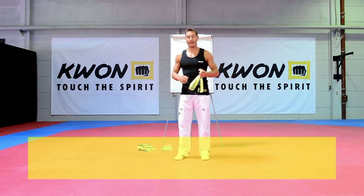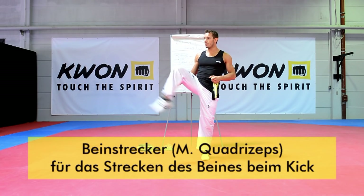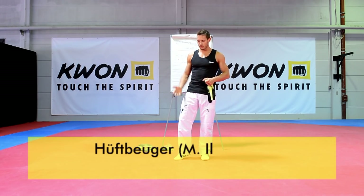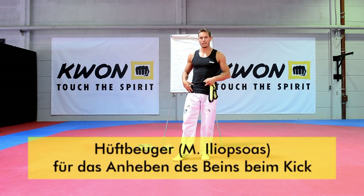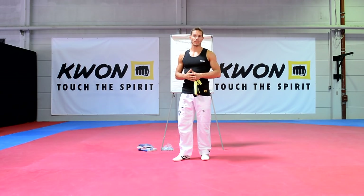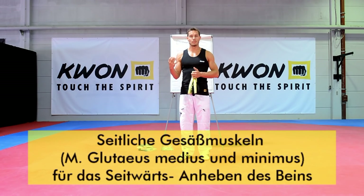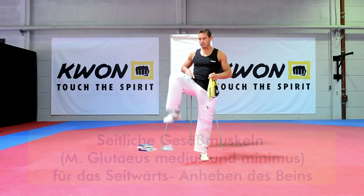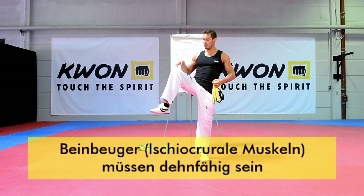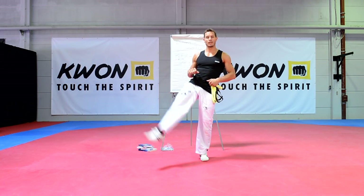Die wichtigsten Muskelgruppen sind zum einen der Quadrizeps, unser Beinstrecker, der bei allen Bewegungen beteiligt ist, wenn es darum geht, die Beine sauber zu strecken und einen guten Kick durchführen zu können. Gleichzeitig der Hüftbeuger, der das Bein nach oben anhebt – das ist der Iliopsoas, der aus zwei Muskelgruppen besteht: dem Iliakus und dem Psoas Maior. Seitlich spielt auch noch der Gluteus Medius und Minimus mit. Diese Bereiche müssen besonders kräftig sein, und gleichzeitig muss der Gegenspieler – der Beinbeuger – dehnfähig sein.